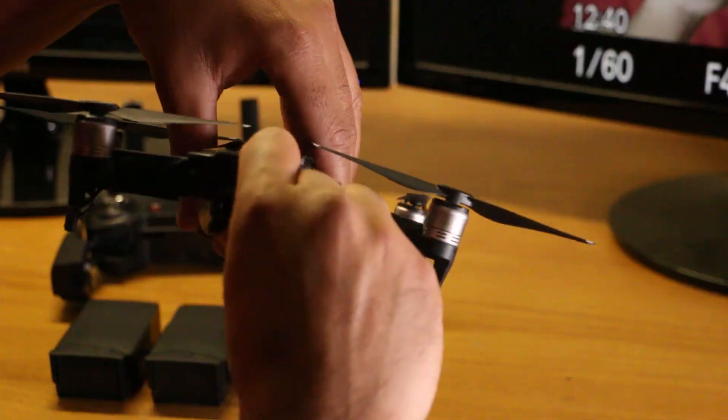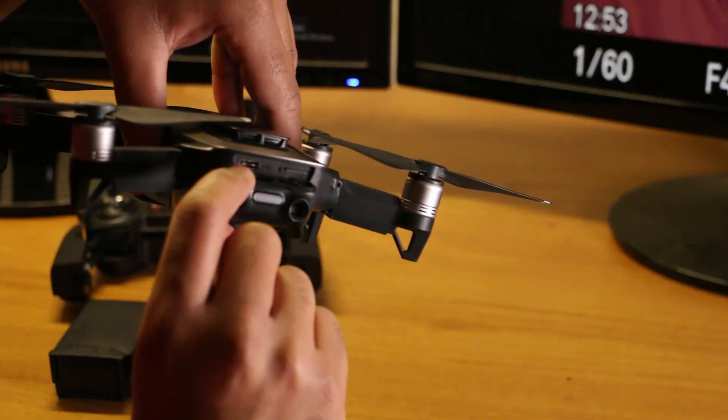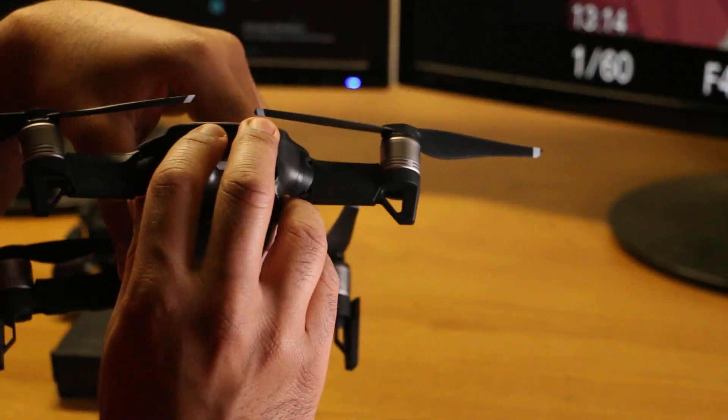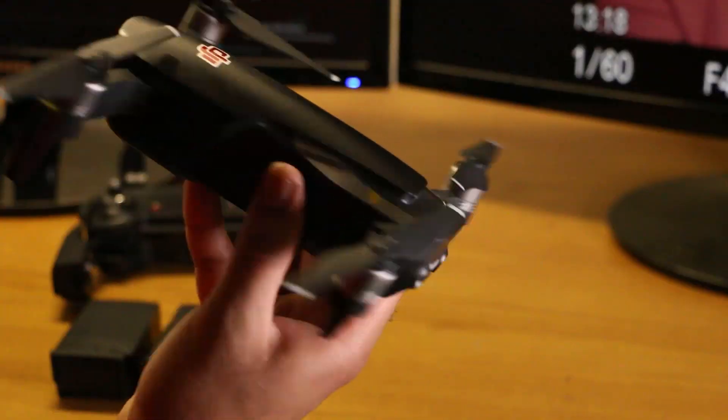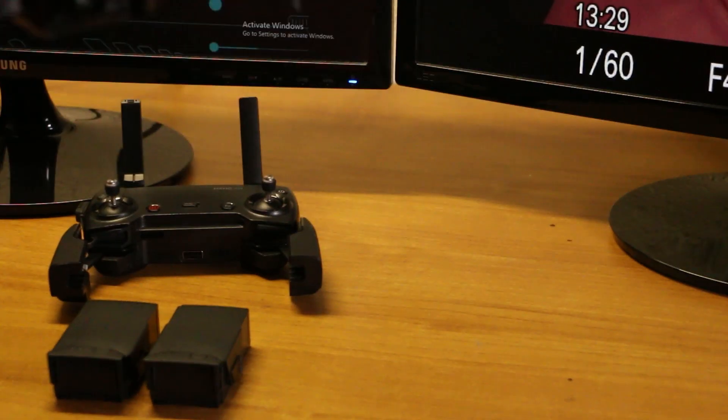You can install the memory chip in the memory slot. There is a USB Type-C port. There is a video stick, photo stick, and file stick. There is also a handy design. You can fly it and make footage of the video.